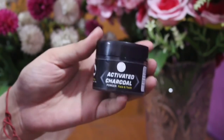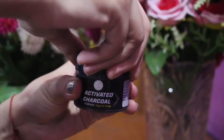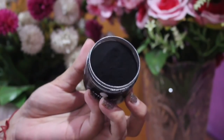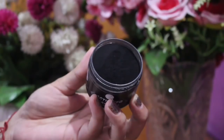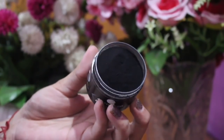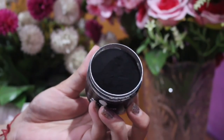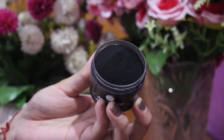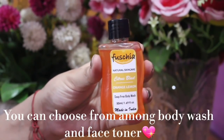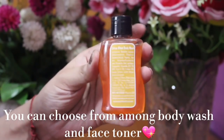My first product is Activated Charcoal Powder. The next product is Body Wash.